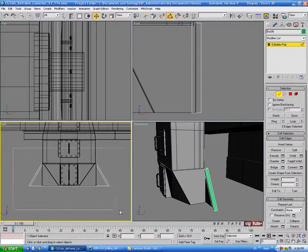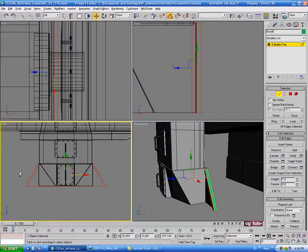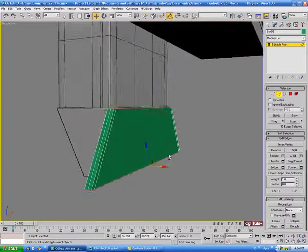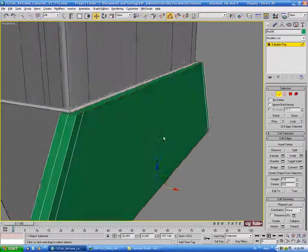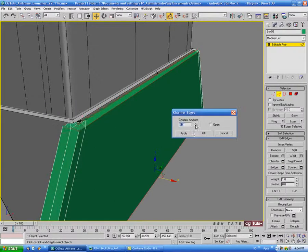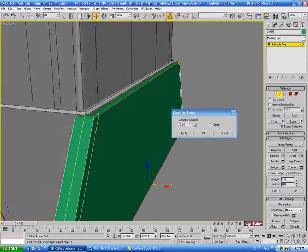Let's go into the left view and drag through all the edges. Then hold alt and deselect the side ones so we just have the top and bottom selected. And I'm just going to chamfer these down — let's do maybe 0.3 on that.